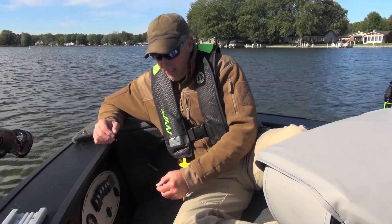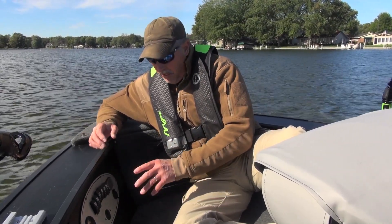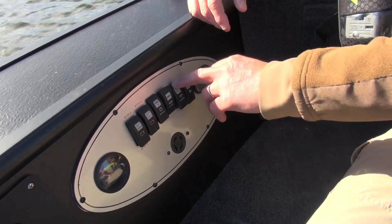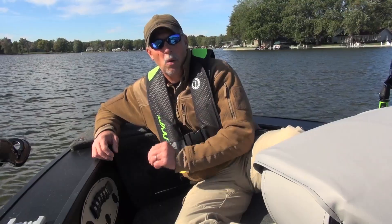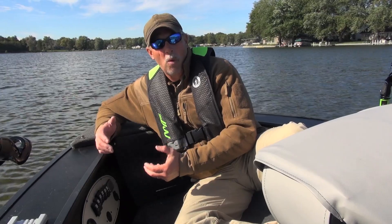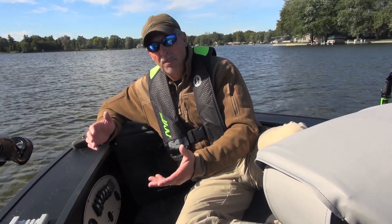One of the other features I like up here on the casting deck is the control panel. This is where you plug in your electric motor, monitor your batteries' charge, and control the trim of your big engine — so if you get into shallow water you can trim up the engine from up here without going to the back of the boat. There's also a courtesy light and an accessory plug so you can charge your cell phone or other accessories while you're up here.